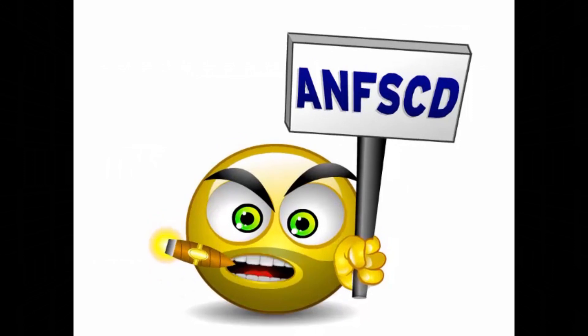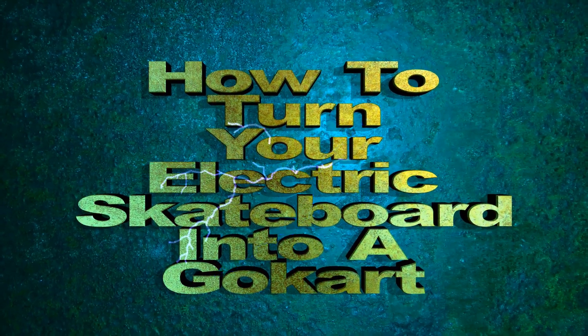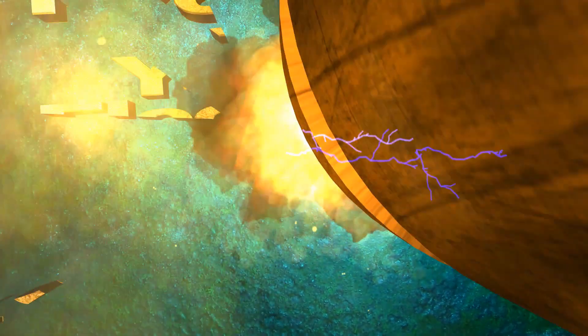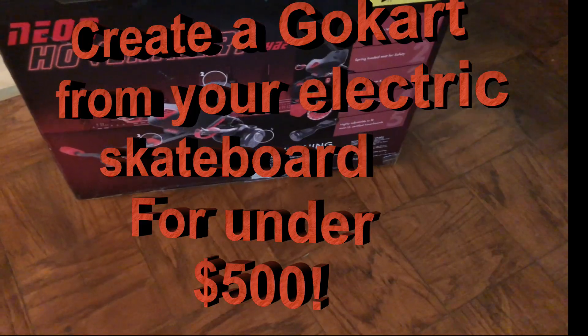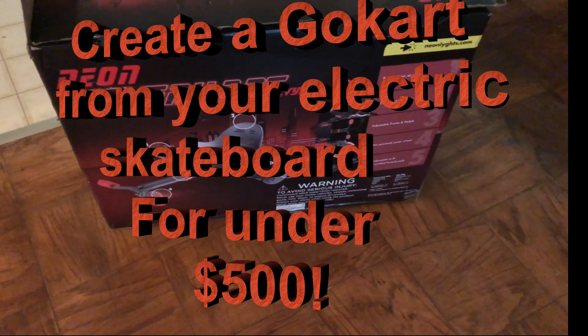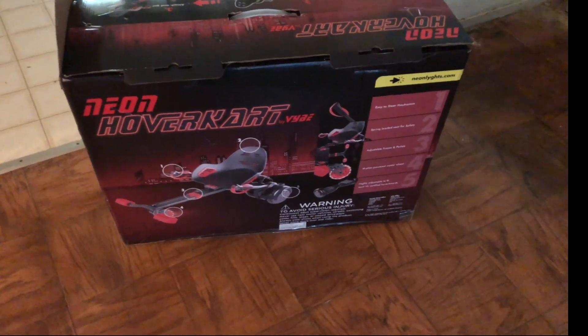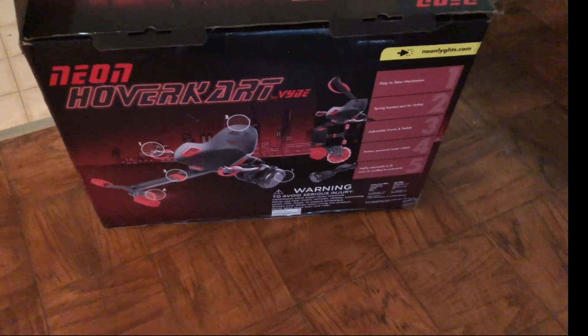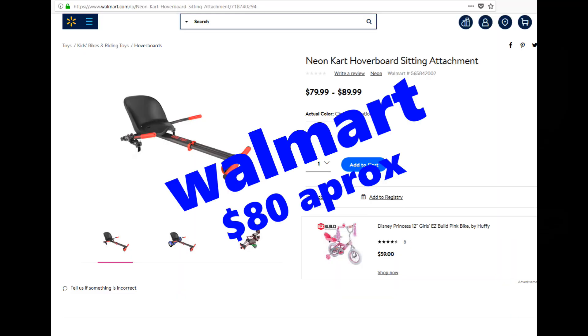And now, for something completely different. I'm taking a quick video to tell you all about how I turned my skateboard into a go-kart. I saw that they had these kits that you can turn a hoverboard into a go-kart, but they had nothing for a skateboard.